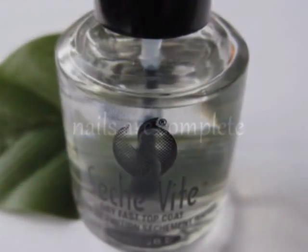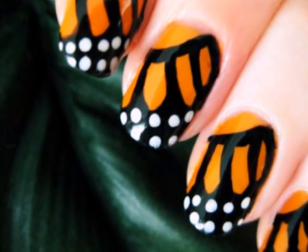Add a top coat to prolong the life of your nail design. And that's it — your nails are finished. I hope you all enjoyed this beautiful design.